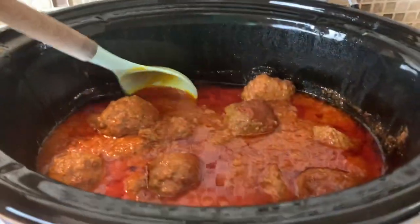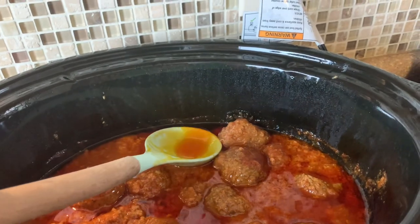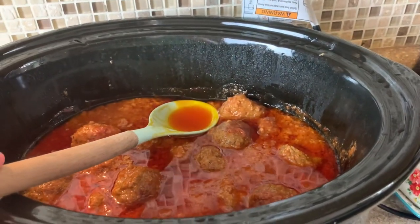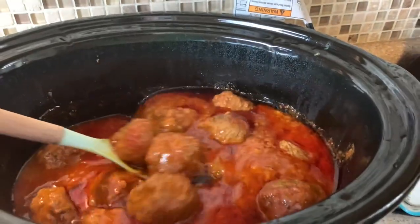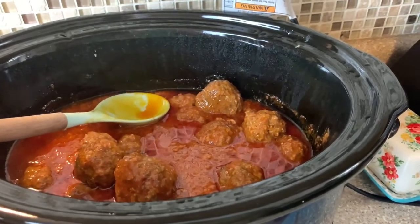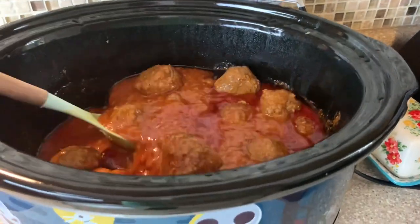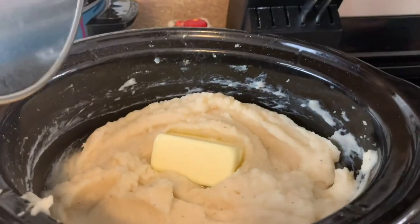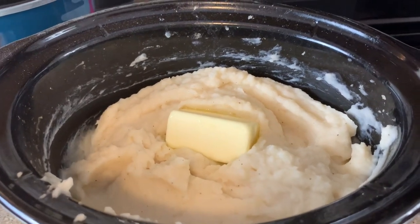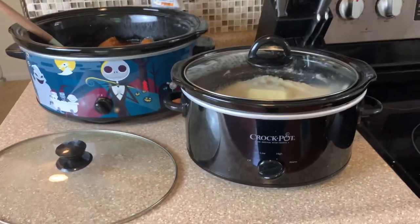As you can see there is a little grease in there, but you can just ladle that out and pour it off. If you had put these in completely raw there would be a lot more grease than this. It smells so good in here — we've got our meatballs and then we've got our crock pot mashed potatoes. I have a whole recipe on that in a separate video, so I'll have it linked down below — crock pot mashed potatoes are so easy. Dinner done, that's it.